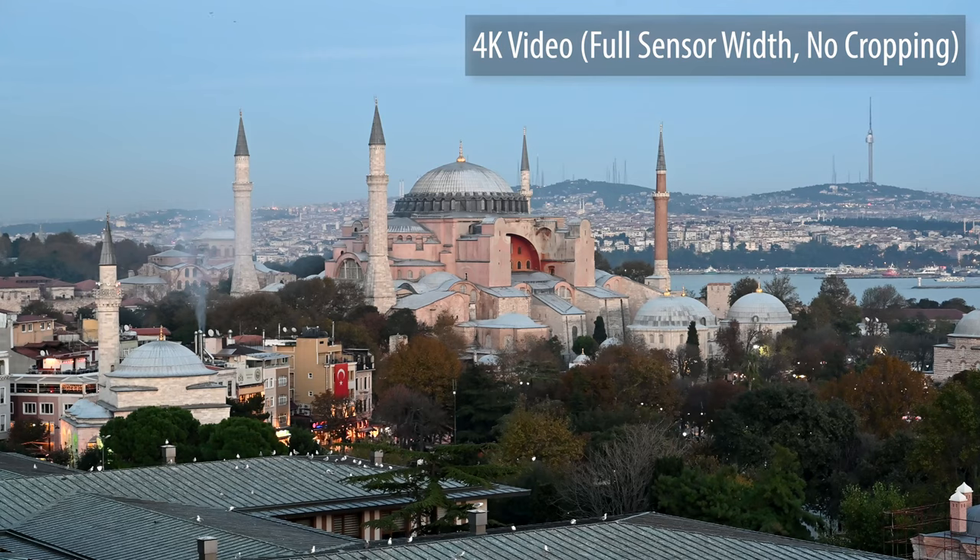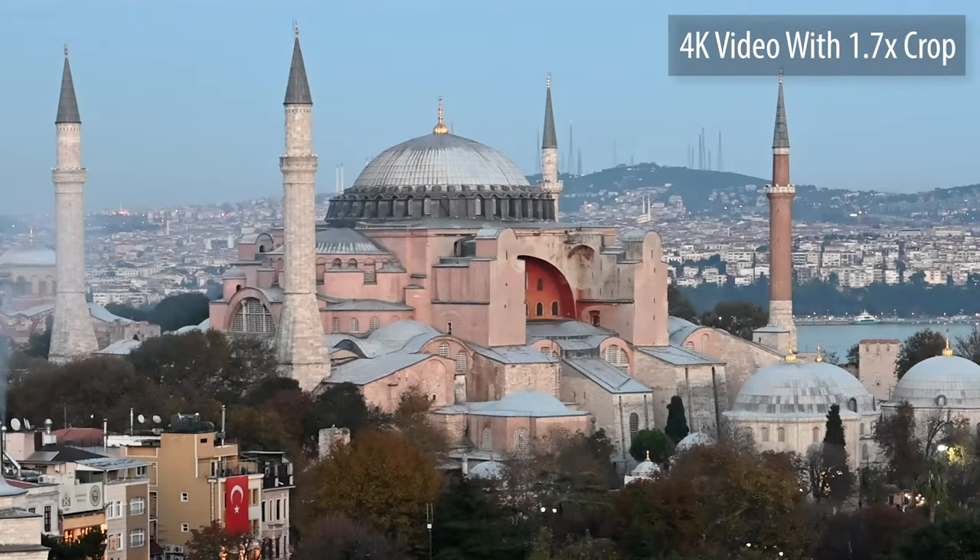This camera clearly was not aimed at videographers. Although it has 4K recording, it is limited to a 1.7x crop. But in terms of other things like ergonomics, feel, and all the menu systems, they're all the same.